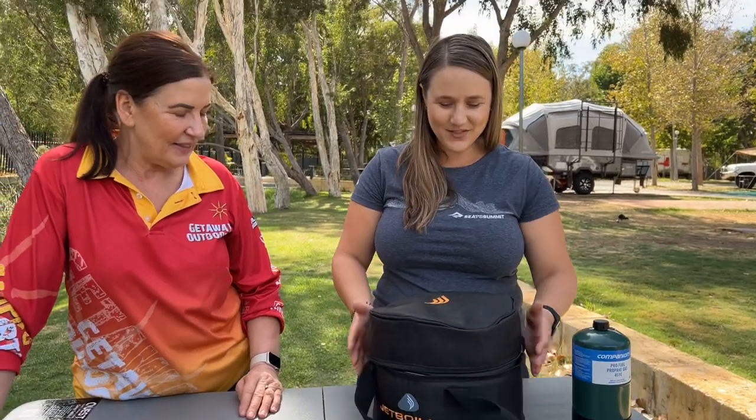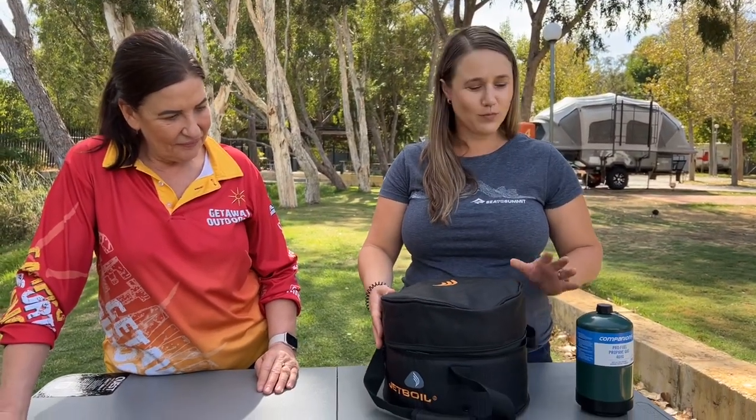Hi folks, so today we're talking about the new Jetboil Genesis system. I've brought one along today so we're going to have a little play with it in person.